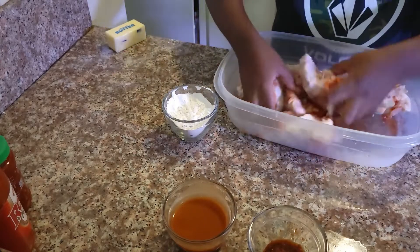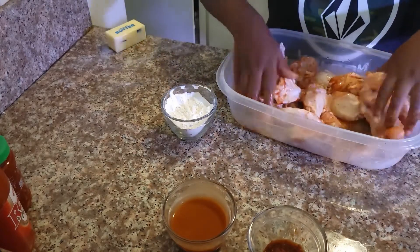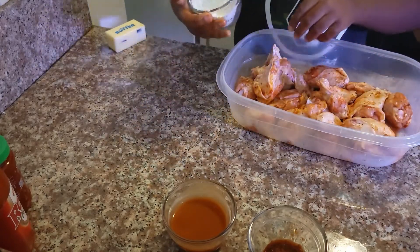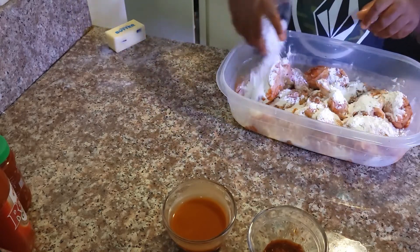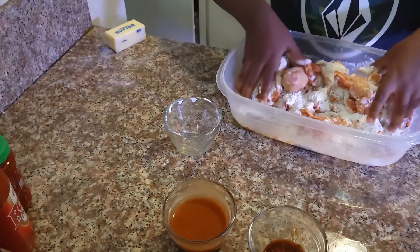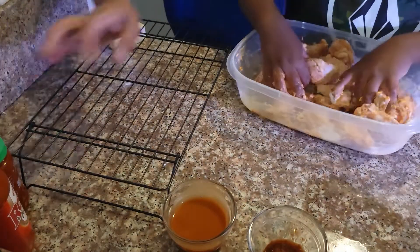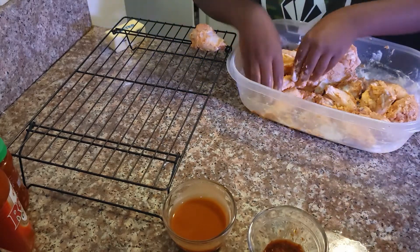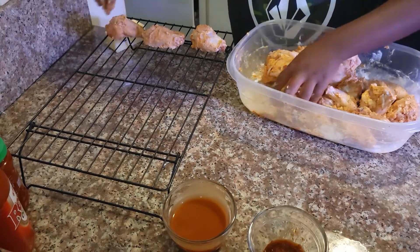I'm gonna let my son go ahead and mix that up, then he'll add our flour and toss those wings in that flour. You want to put these on a rack so they can set on those wings, and just place them on there and let those dry out while you do other things.